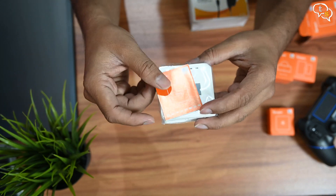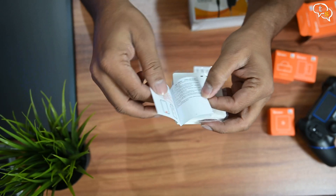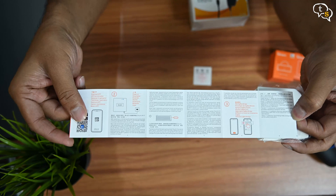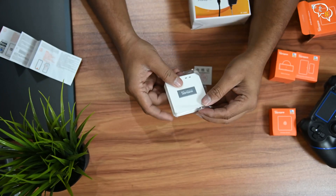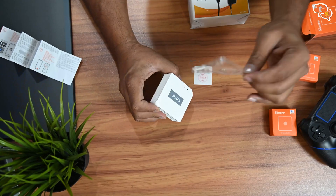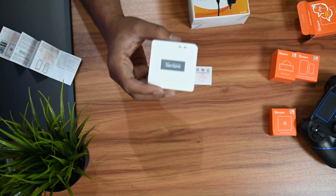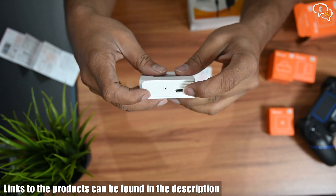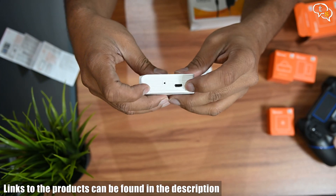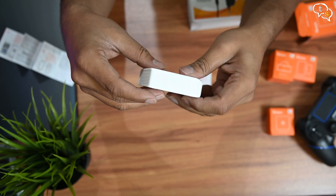I am quite surprised how small it is, but this small size makes it more portable and concealable. The manual has instructions in multiple languages, which actually makes it more complex to read through. Here's the hub — minimal other than the Sonoff logo on the top and the two LEDs. On the side, we have a micro USB power port and a small reset hole right next to it.